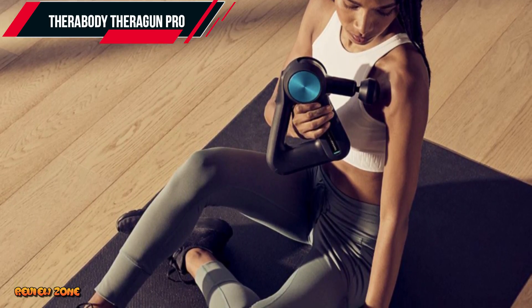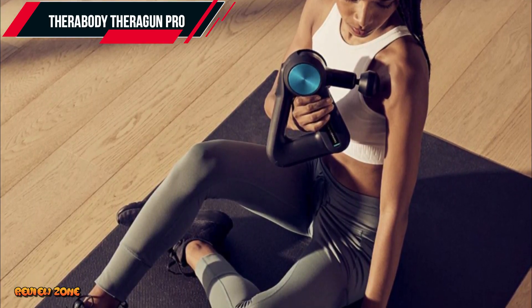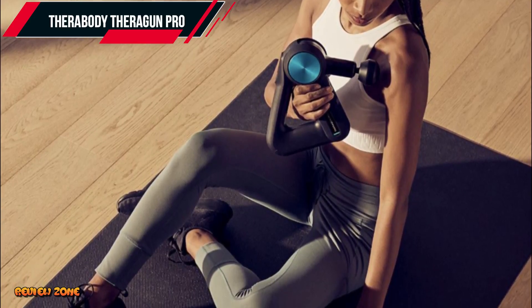However, if you're a professional athlete or someone who takes recovery seriously, the Theragun Pro is an excellent investment.